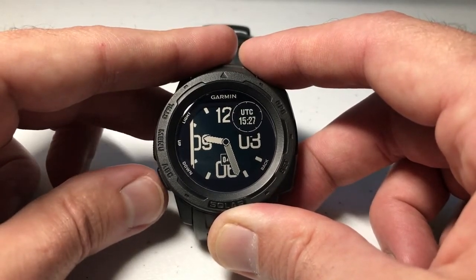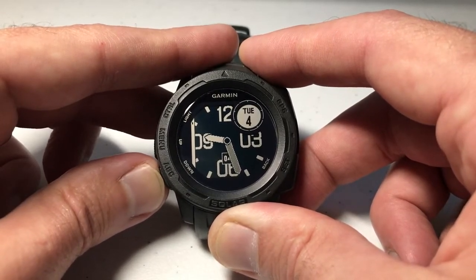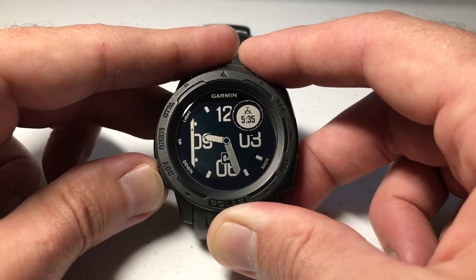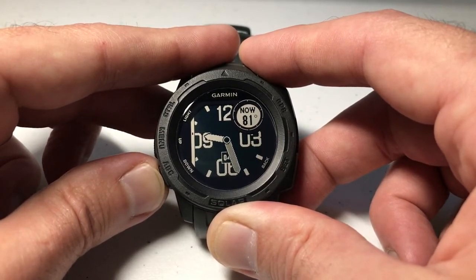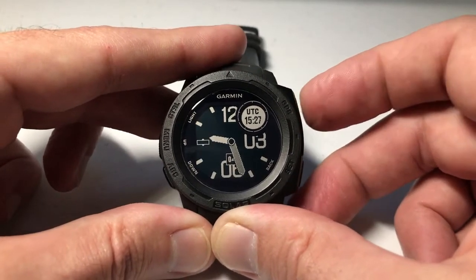There we go — we've got two different options. In this option you've got a black background with light lettering. We can also go down and choose the white background with the black lettering. I'm going to press GPS to select it.